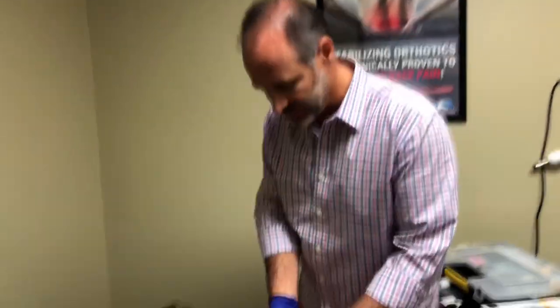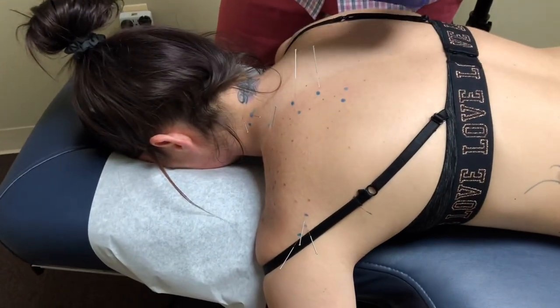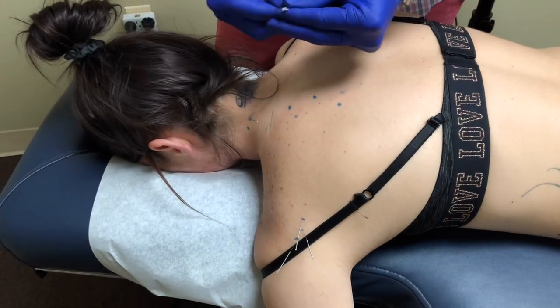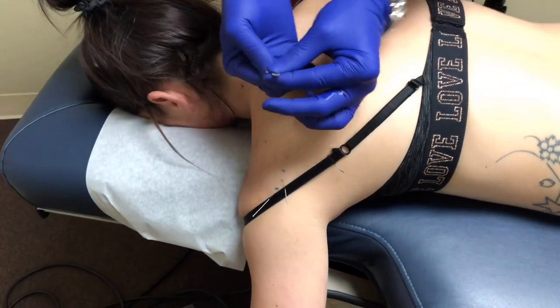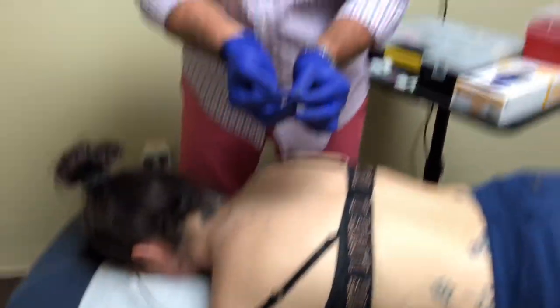I'll come back in about 10 minutes, show you how we take these out, and we'll take it from there. We're back — I'm going to show you how we take the needles out. Takes a second, doesn't hurt. You've been in there for about 10 minutes. Very, very simple. Taking those out of her neck, and the few out of her shoulder. We'll wipe her down with alcohol.